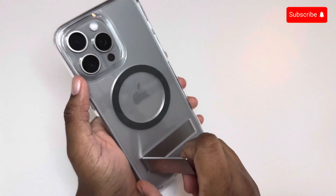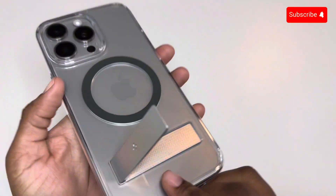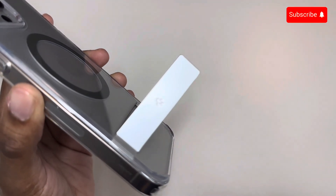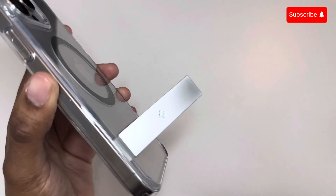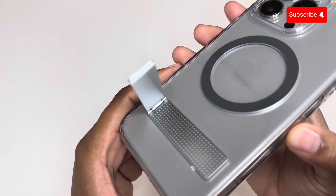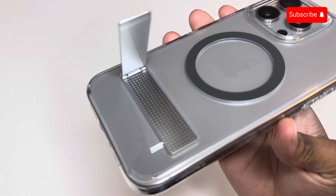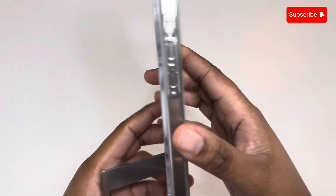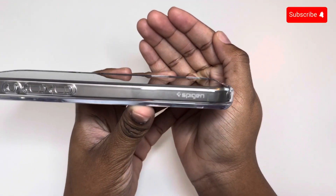This case does have a kickstand on the back, which I really like. I'm not completely sure what material it is, but it feels very sturdy. It has a Spigen logo engraved on it, which looks really good. I pay attention to all details, so I do love the little dots that show when you pull the stand out. On the other side you get another Spigen logo, which looks good as well.